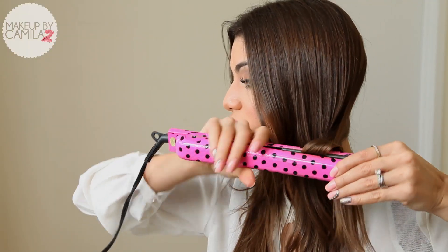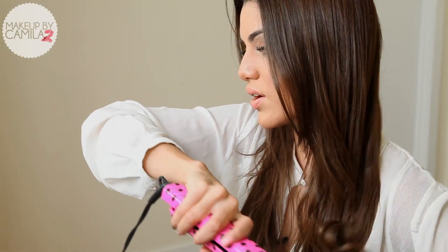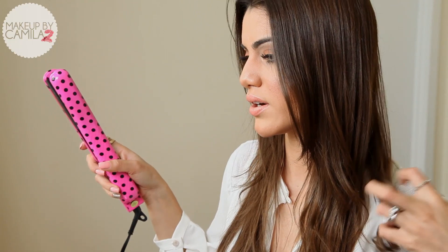First I'm going to start by curling my hair because I want faux hair. Today I'm going to curl with a hair straightener. I have already uploaded a tutorial on this — if you haven't seen it, it's here on my channel, how to curl with the hair straightener. But you can curl it with any other hair tool.